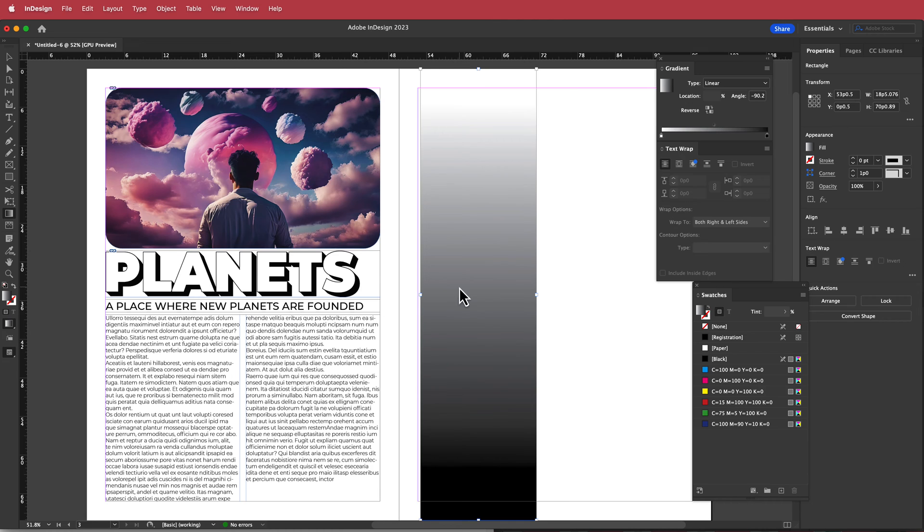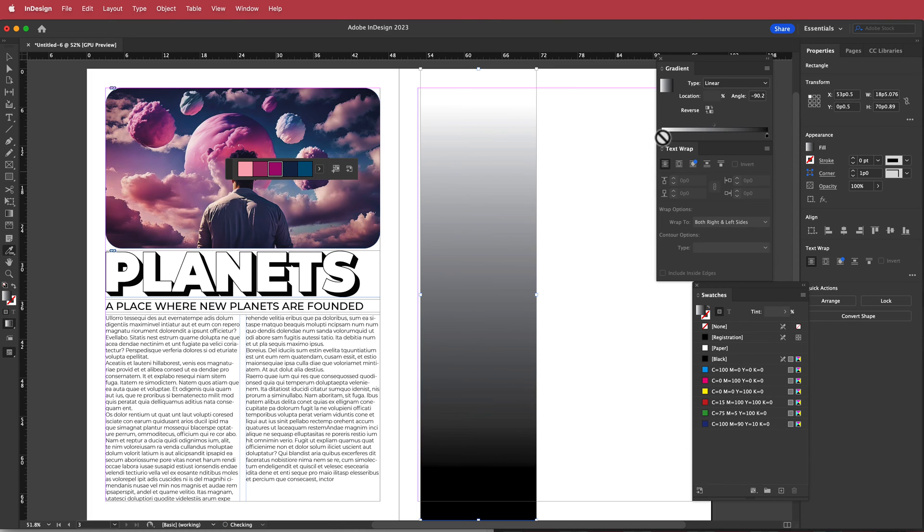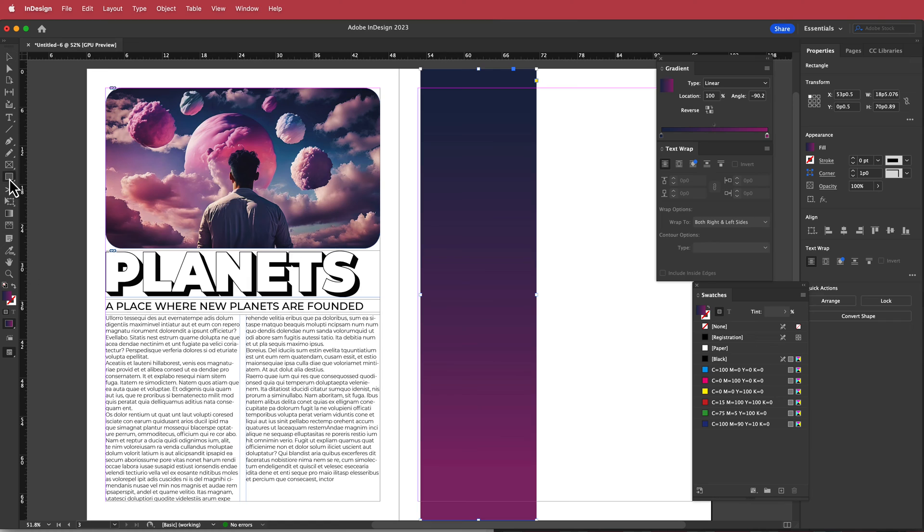For the gradient colors, I'll use the color theme tool and sample colors from the image. I'll put one color on each side of the gradient and reverse it as well. You can play around with the gradient settings as much as you want — I'm pretty happy with that.